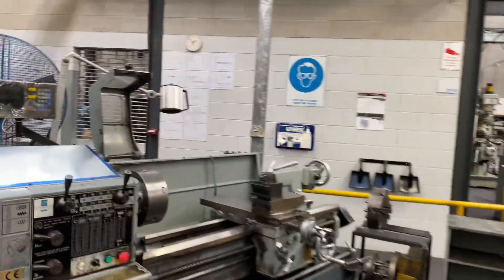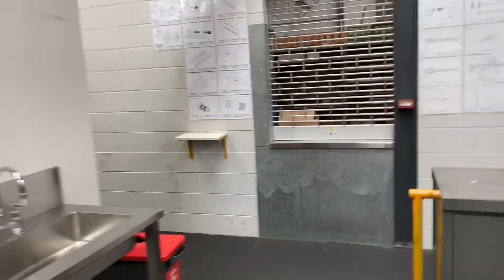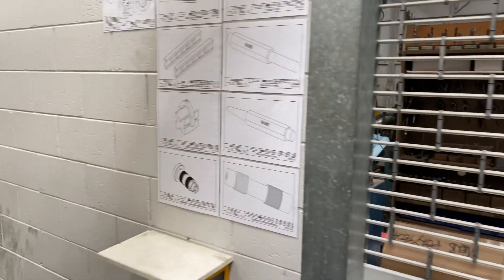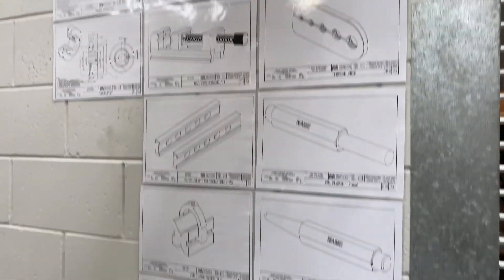Our storeroom's out the back here. This is where the students would get their jobs and or get their tools for the day — fill out a chit and they'd be served by our storeman. Some measuring equipment on the wall here, some of the jobs the students have been making, or plans for the jobs. Have a look in the store here — I won't take you in there.